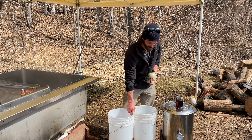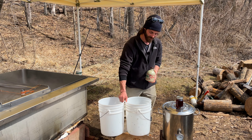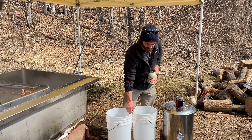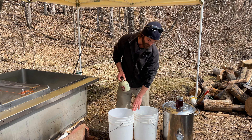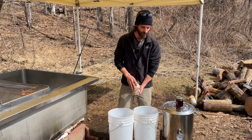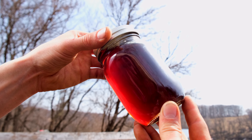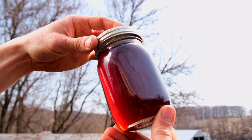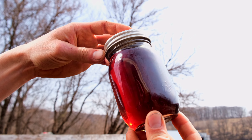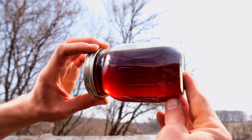What happens is we start with about 10 gallons of sap that's just very subtly sweet, and when it's cooked down that will make approximately one quart of syrup. You can see here this is the color of the finished product — it's a lot darker than the sap in the storage or cooker tank. As it gets more syrupy and sweeter, it gets darker as well.